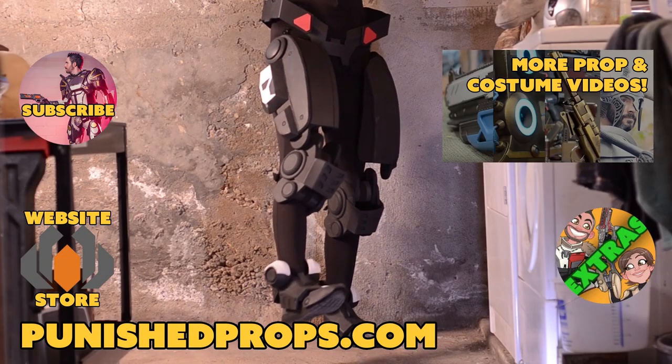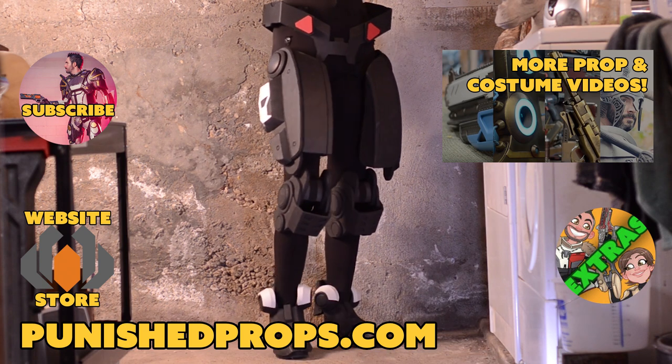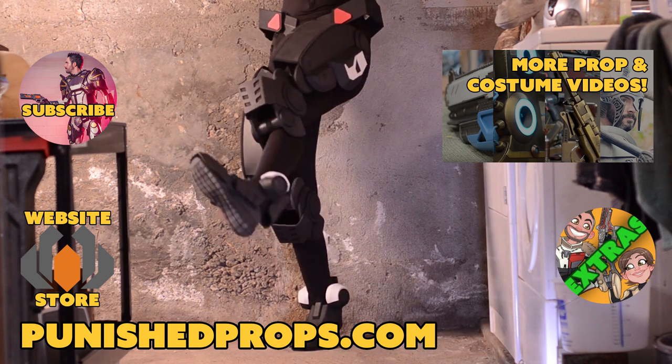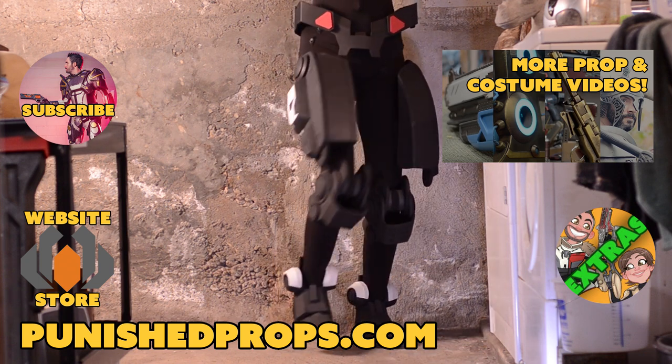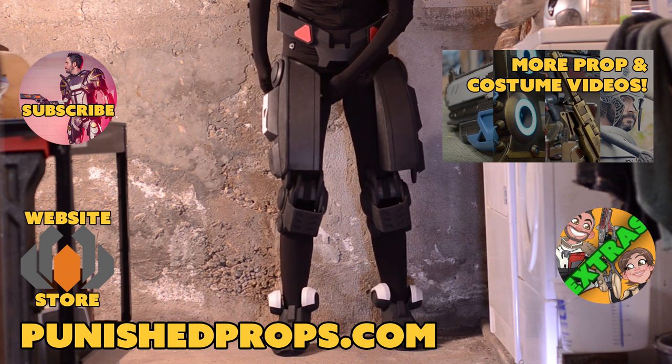Thank you so much for watching this robot leg crafting video. I've got a couple more pieces left to make as well as some painting. It never ends — I've got a month left so look forward to more videos. If you haven't seen the previous Sweeper Bot videos, I've started a playlist so I'll link that. If you're new to the channel, please subscribe so you don't miss any of our new weekly prop and costume tutorial videos. For more goodies head over to our website where you'll find blueprints, tutorial books, articles, and more. We also have a second channel for our Q&A show and extra behind-the-scenes videos. Thanks again and happy crafting!